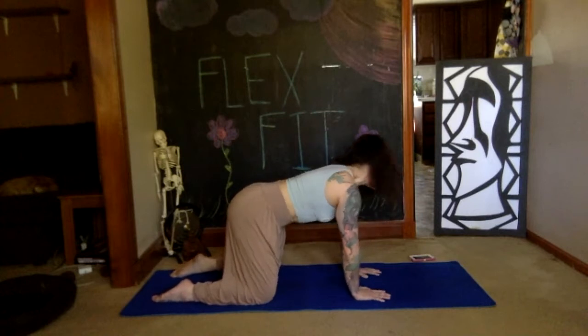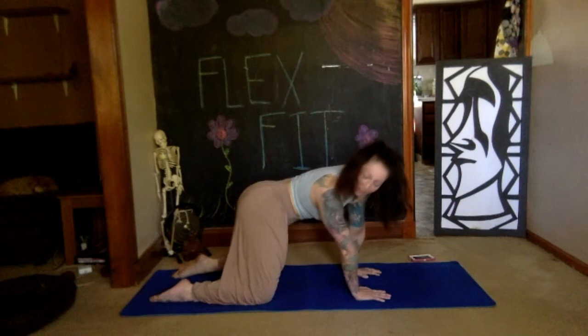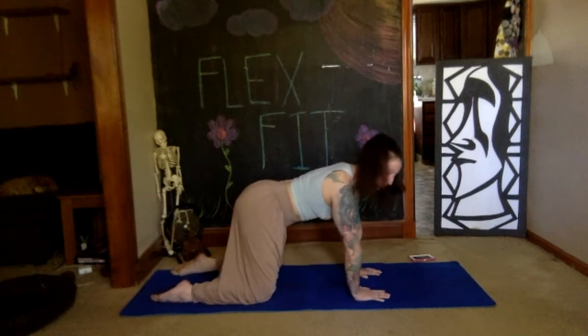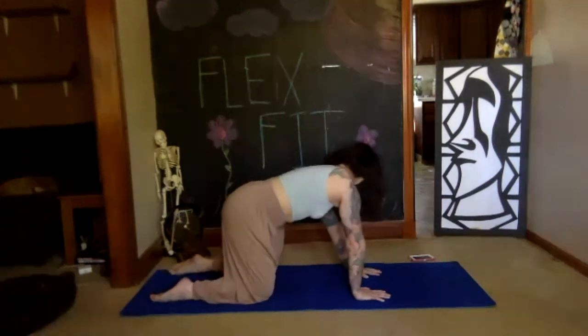Now we're expanding and contracting our side body using our breath. Make sure you're taking your whole breath — don't cheat yourself. Inhale, exhale.